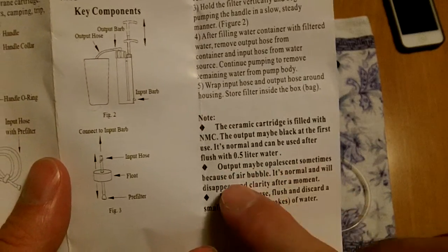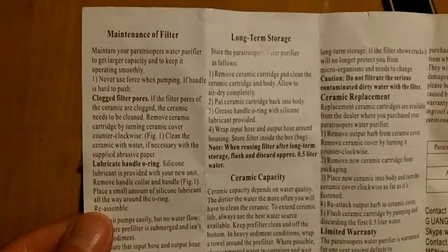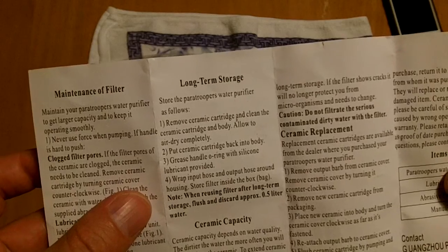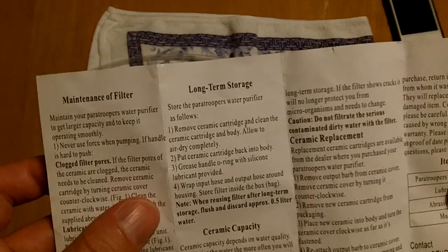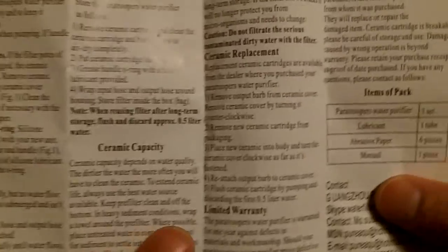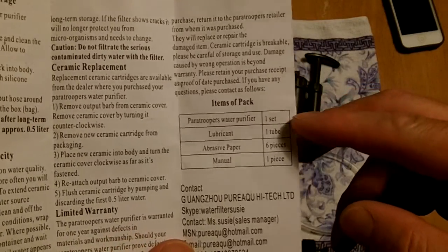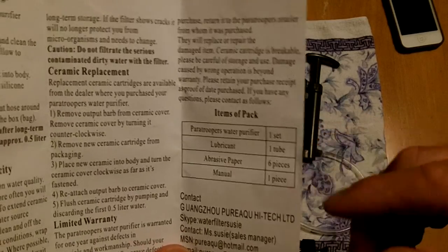Air bubbles normally disappear after the initial flush. The booklet also covers how to maintain your filter and long-term storage: remove the ceramic cartridge, clean it, let the body dry completely, put the ceramic cartridge back in, then grease the handle O-rings. You're supposed to get one purifier, one tube of lubricant, one piece of sandpaper, and one manual.